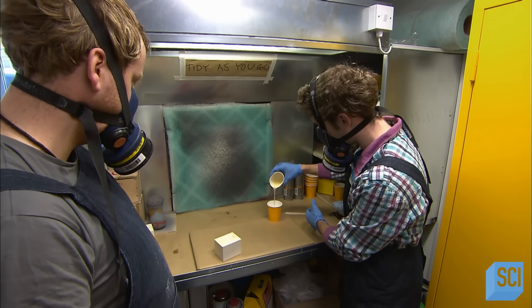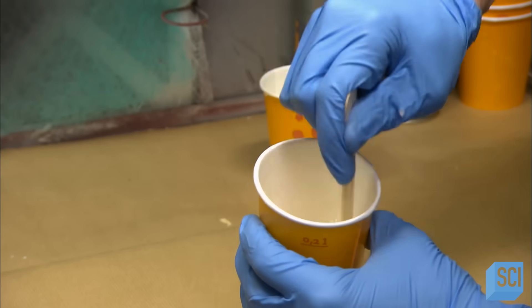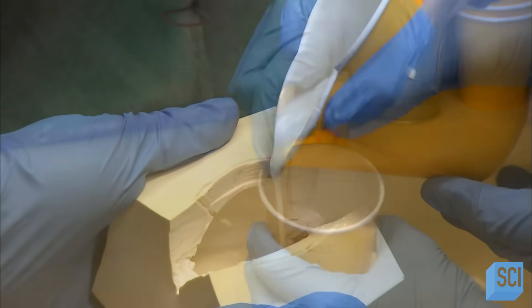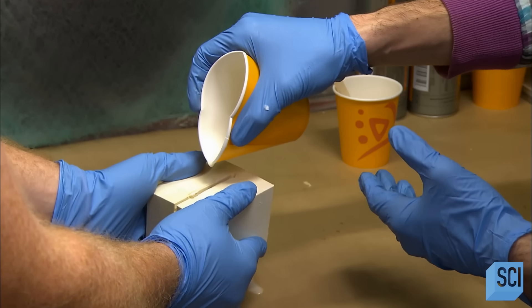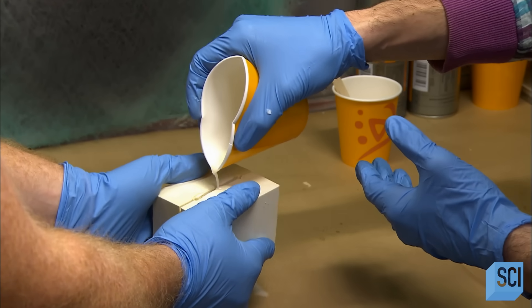In the art department, construction of the episode's costumes and props is well underway. To make a few red balloons, for example, the prop makers sculpt one out of molding material and use it to produce a hard silicone mold.